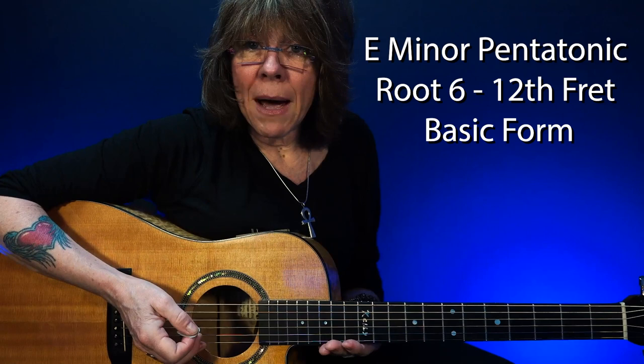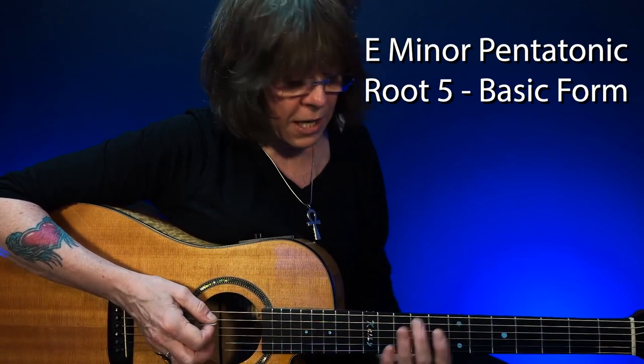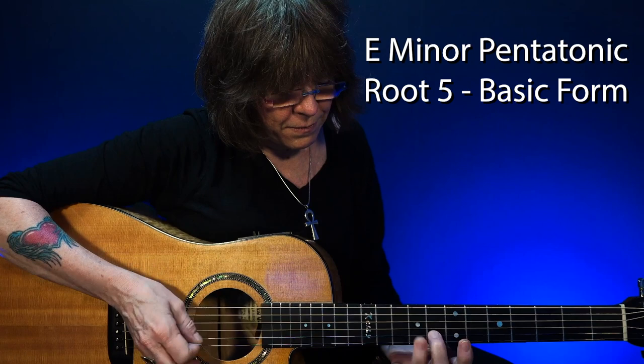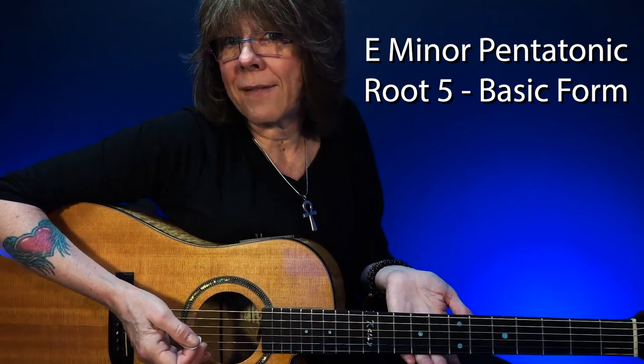So my E minor pentatonic root six — that's its basic form because I haven't expanded it yet. Now the other pattern that I use, I call my E minor pentatonic root five. This is its basic form because I haven't expanded it yet.